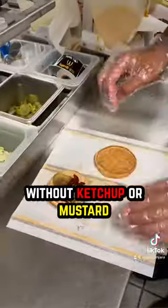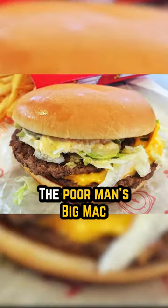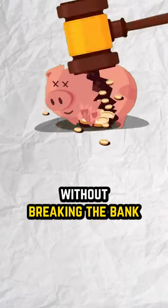Order the double cheeseburger without ketchup or mustard, add mac sauce and lettuce, and there you have it. The poor man's Big Mac is a great option for when you want a McDonald's classic without breaking the bank.